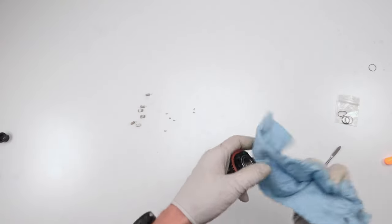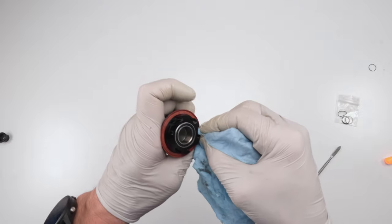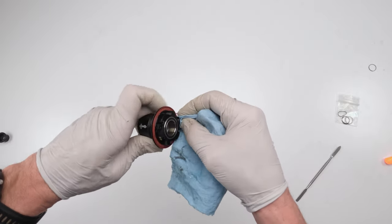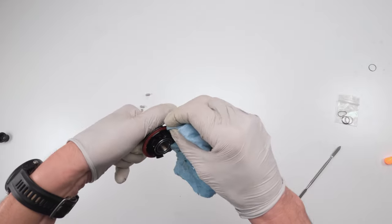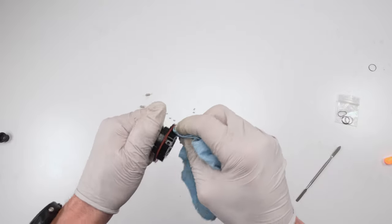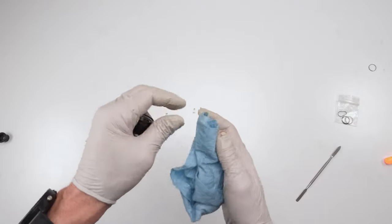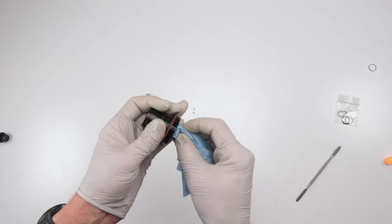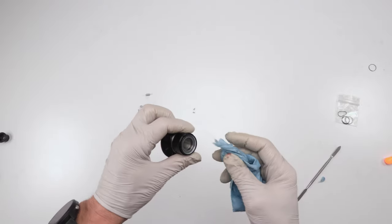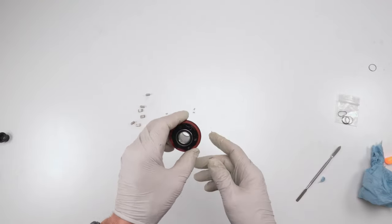From here, clean the hub of any old oil. Get in between and clean it really well. Where you really want to clean is the edge part where the seal sits, because this is going to seal onto the hub body. We want that seal to be nice and clean — no debris stuck in the middle, otherwise water and dirt could get inside and wreak havoc. Also clean the inside since that goes back onto the axle.